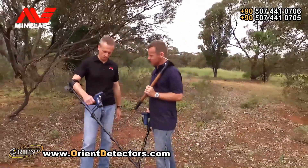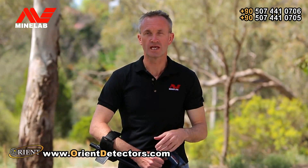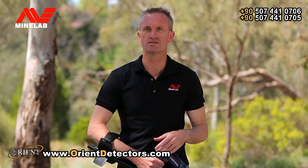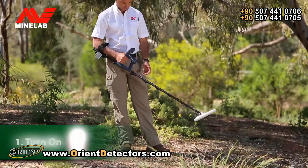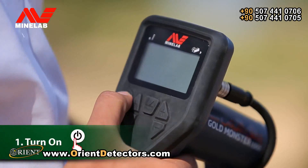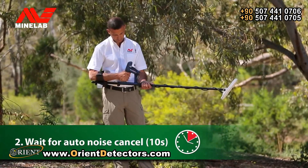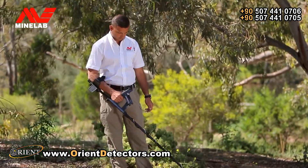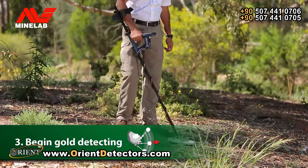The GoldMonster 1000 is fully automatic, so you can just turn on and go detecting with no complicated controls or ground balancing procedures to learn. You'll be spending more time finding gold and less time adjusting settings. There are just three quick steps: press the power button, hold the coil in the air for about 10 seconds, then place the coil on the ground and begin detecting.